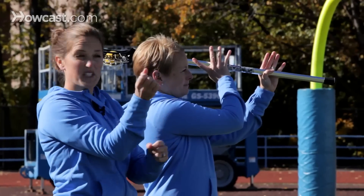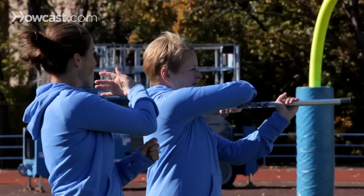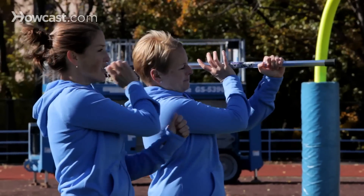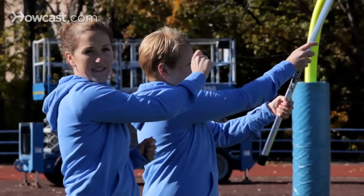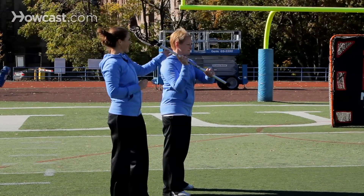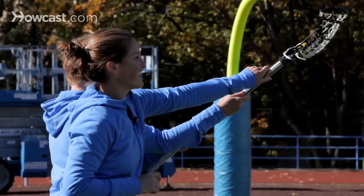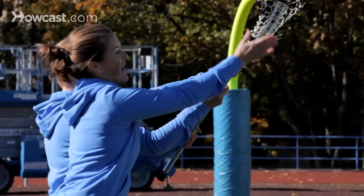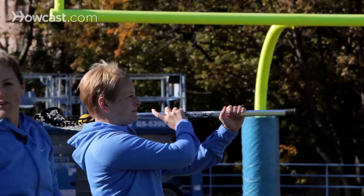What she doesn't want to do is just wrap her stick without adjusting — if she takes her fingers off, they would be pointing behind her. She needs to adjust her hand so that she can push with her top hand and pull with her bottom hand. The other option is Liz can cradle out in front of her and then flip the back of her stick towards her face and bring it to the other side of her body.